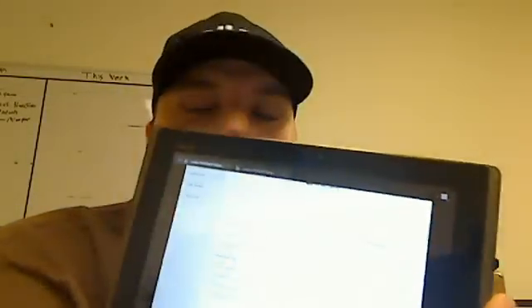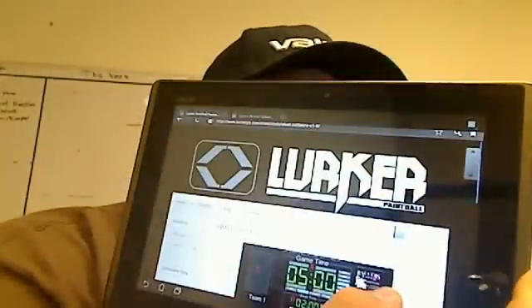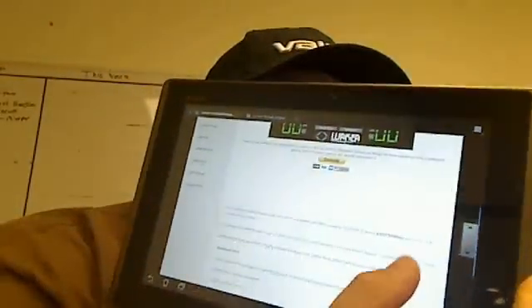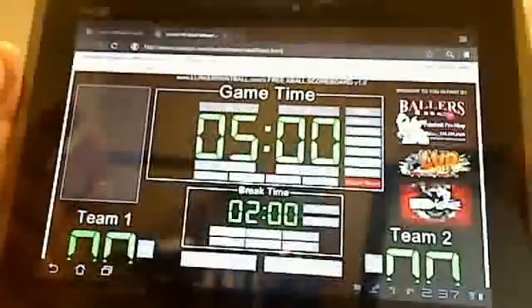What I have here is the new Asus Transformer — it's the Honeycomb Android tablet. You can see here we're on the Lurker website, and you just click the embedded Flash page, which I already have open. You can see the full app loads right here and it'll operate from this tablet.